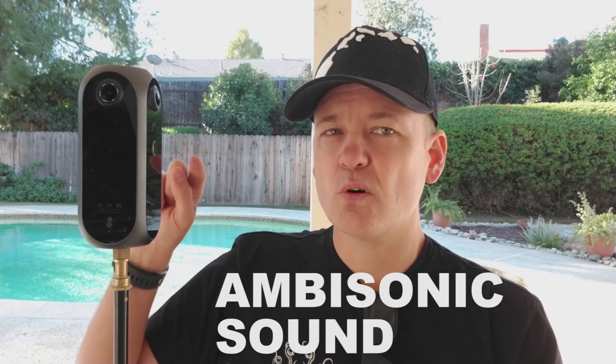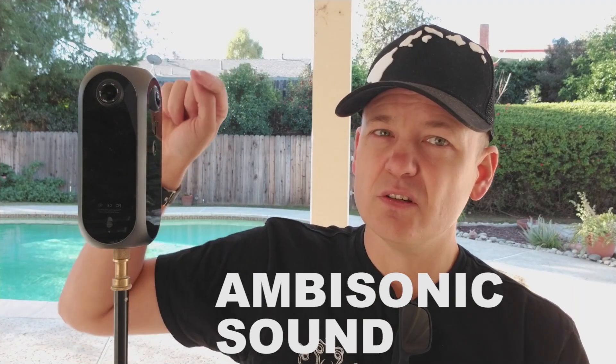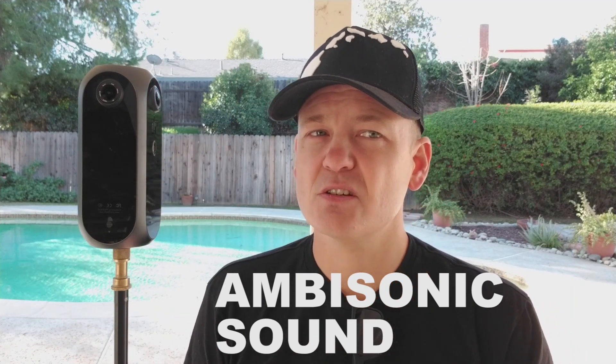Another thing that's cool is that the camera has ambisonic sound, so it has 4 microphones, one above each of the 4 lenses.